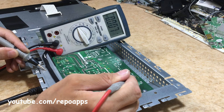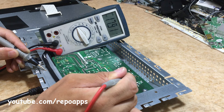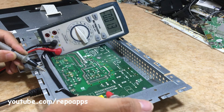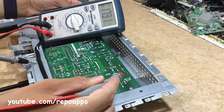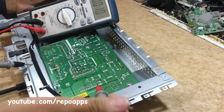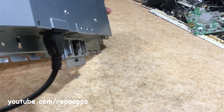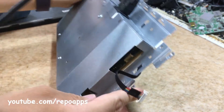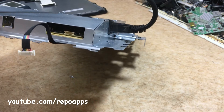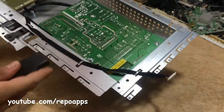Voltage on the second one — 18 volts. This voltage is for the backlight, to power the backlight. This is the backlight, the backlight support. The monitor is okay now.